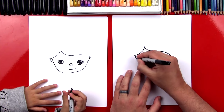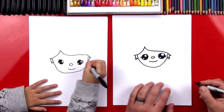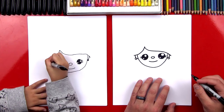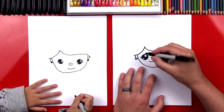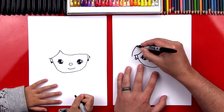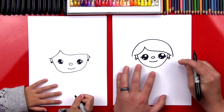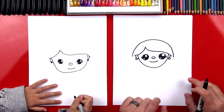Now let's add earrings — I'm going to draw a little circle on each ear. That's really pretty! And you're coloring them in — I like it. Now we're going to draw the top of her head. We're just going to draw a rainbow line that starts over here and goes all the way over to the other side. So pretty! And we're not going to connect it — we're going to leave it just like that.